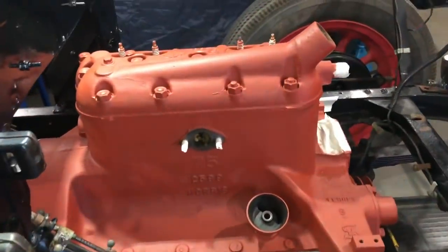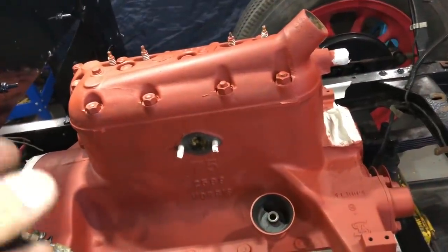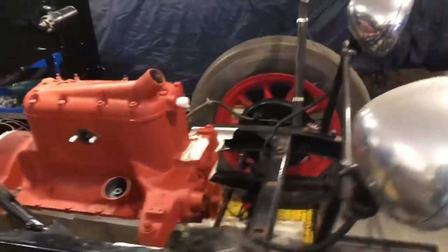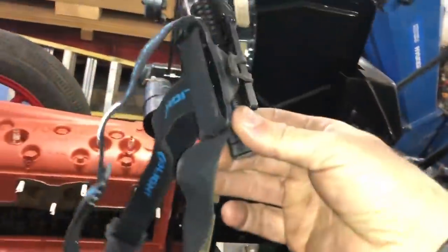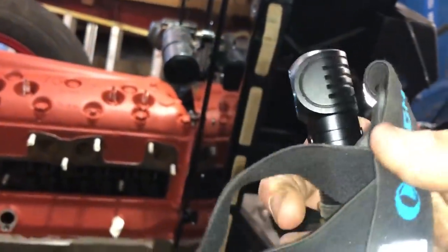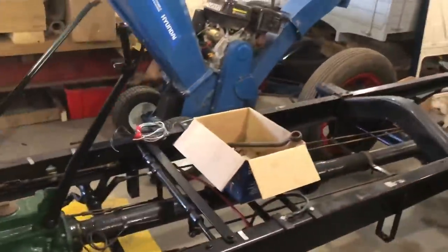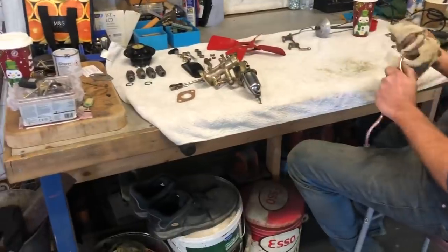He gets so much done in a day — that is looking absolutely cracking. He's in the other room cleaning up the metal work for the advance and retard. Massive shout out to Olight for hooking us up with their torch — Chris has been using it all day on the time lapse and it is absolutely brilliant. I'll put their link in the description.